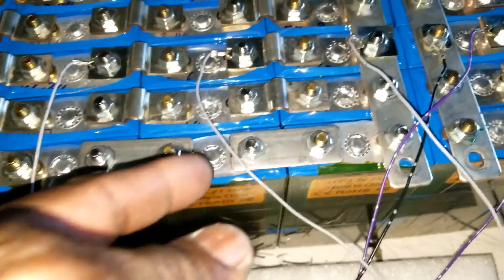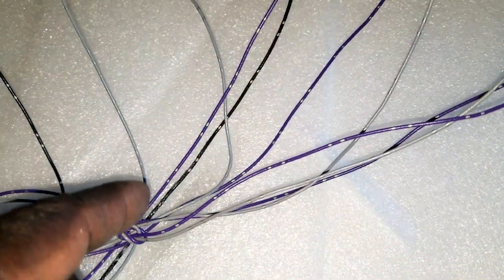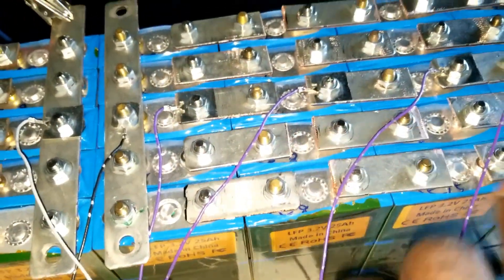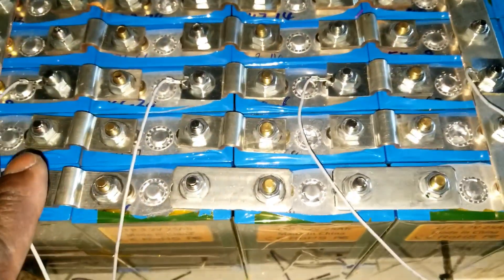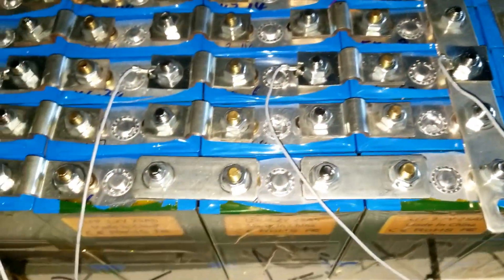We've got all the terminals tied into where they're supposed to go. I used the Nissan Leaf wires from the previous install — you can see them here — all connected to the bus bar. These batteries are set up for 12 volts, all the way through. Right now we're in parallel mode and it's charging.